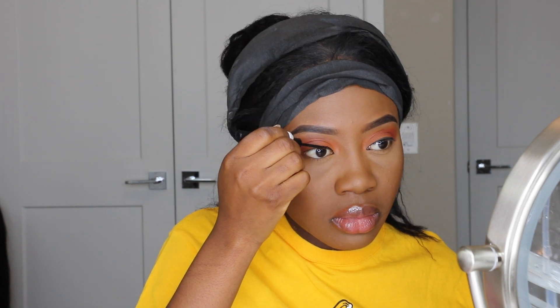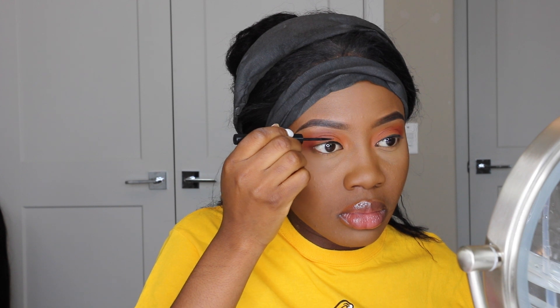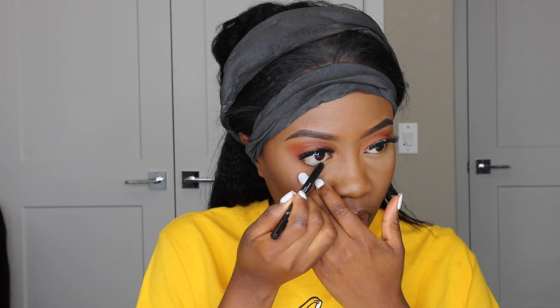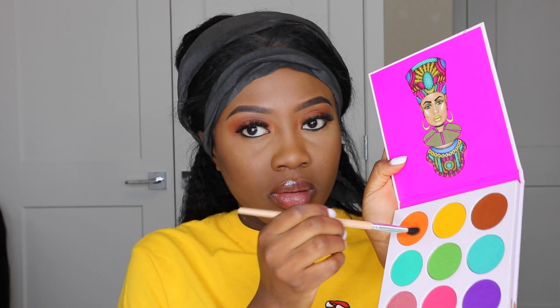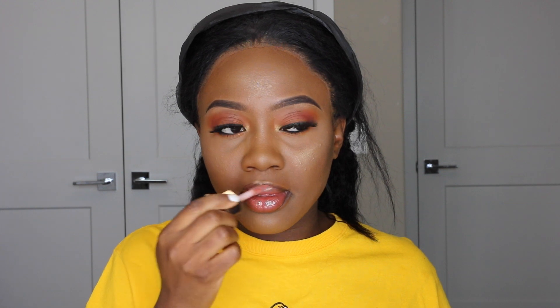That's basically all I do for my eyes — my everyday summer look. After making sure everything is well blended, I use my Morphe liquid black eyeliner for the top part of my eyes and the Morphe eye pencil eyeliner for the bottom. Then I wear my false lashes. I use the same bright orange from the Zulu palette to balance the bottom of my eyelid as well.